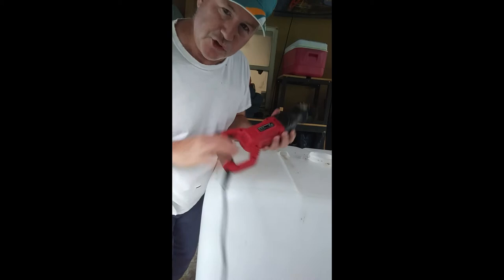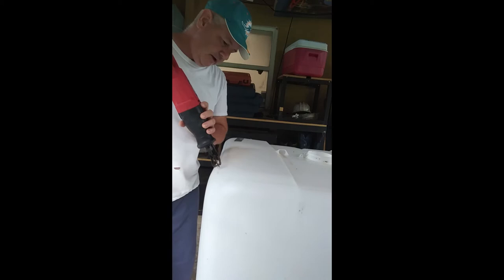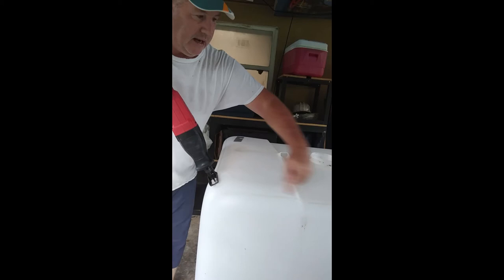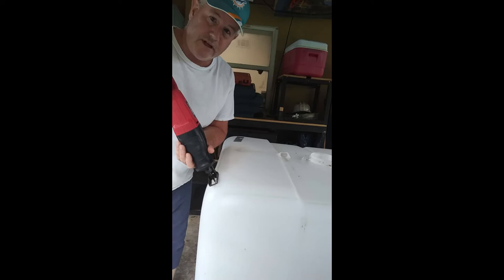Good morning everybody, you know it is the Banjo Man. This is one of the totes — I'm going to cut the top off with a reciprocating saw. Made a little cut right here and got a line all the way around. Here I am without safety — high safety. Oh well.